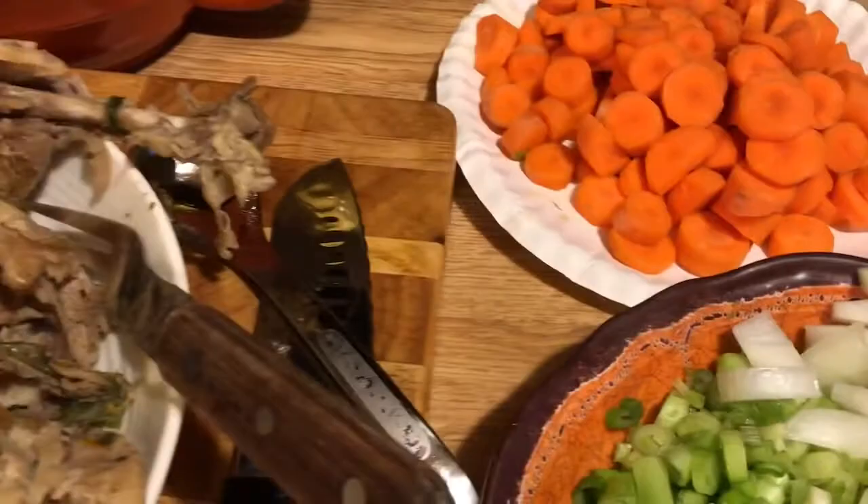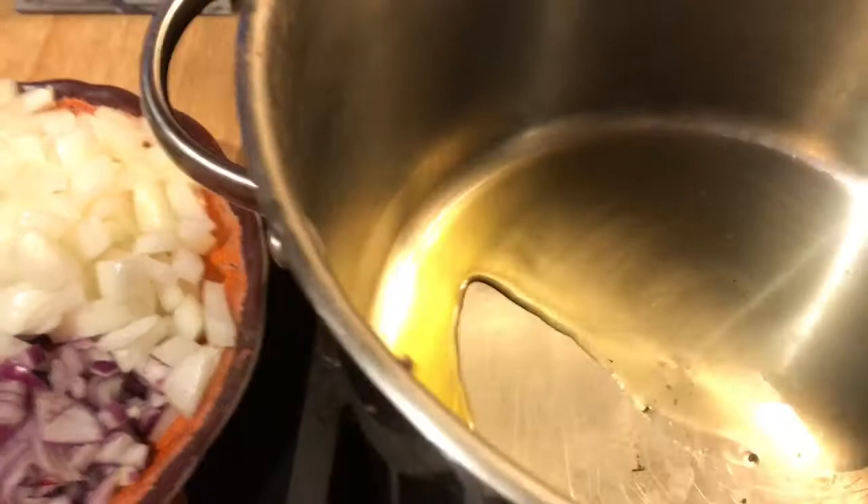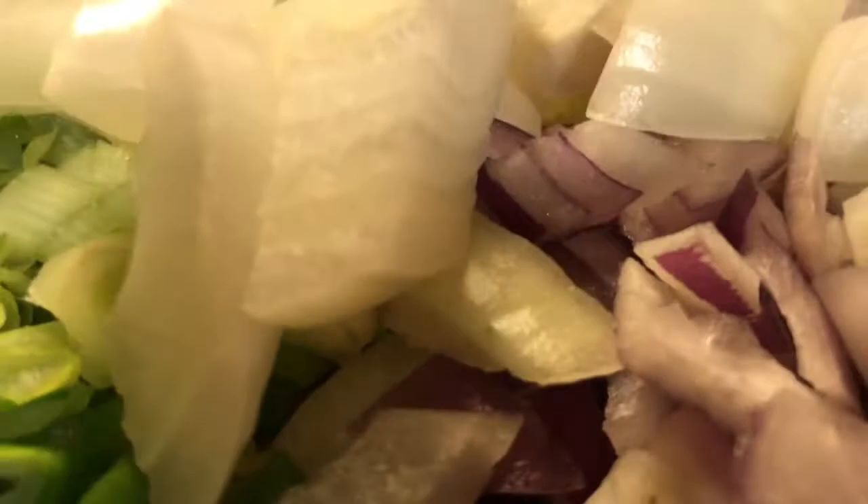We're going to start over here in a pot — and we're having bow tie noodles — but in the pot we're gonna start with some olive oil. Just put a big glug in there, a couple tablespoons. Then we're gonna start with our onions. We're letting that get hot. The secret to making a good soup is you gotta get the flavors all the way through.